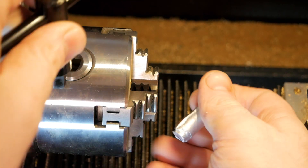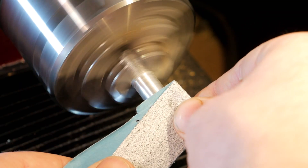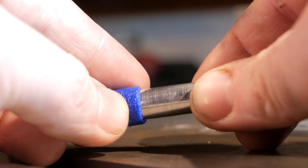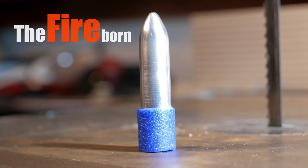Honestly, it was pretty pointless to cast this dart in aluminium. I could have just machined directly on the lathe. But then it wouldn't be in the fireball.